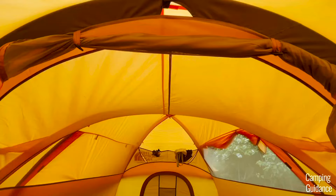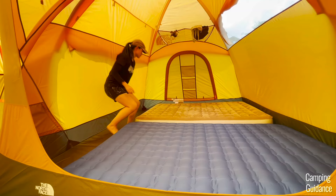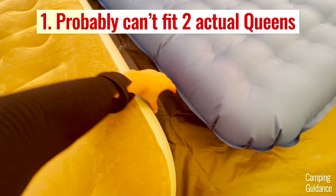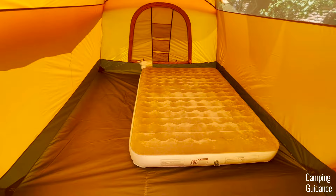Both my mattresses aren't exactly a true queen size of 80 by 60 inches — they're actually a little smaller. Even though they're slightly smaller than a queen, the fit inside the Wawona 6 is already very snug. Both beds touch the sides of the tent with only a few inches of space between them, so there's probably no way to fit two actual queen beds. With both queen beds inside, there's barely enough space to walk around.